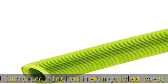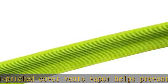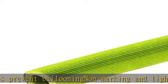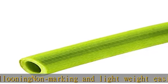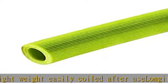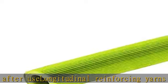Longitudinal reinforcing yarns enhance coupling retention and reduce elongation under pressure. Click the link in the description to get this product today at the best price.